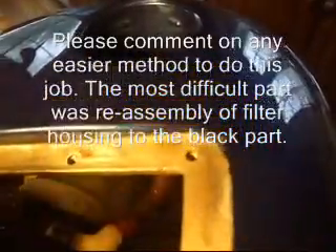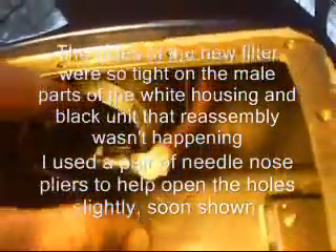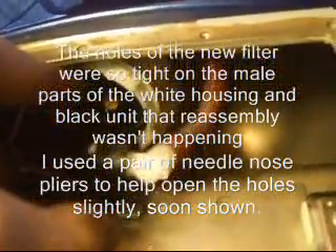I have it somewhat together but it's not going that smoothly — it's actually tough to get these two parts together. I've already placed the fuel filter inside the canister, and I've pushed the new O-ring into the white canister as well. So the O-ring and the filter itself are in the white canister. Now it's just a matter of getting these two back together.